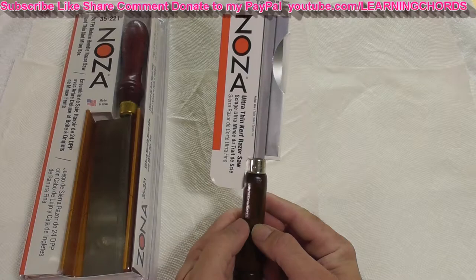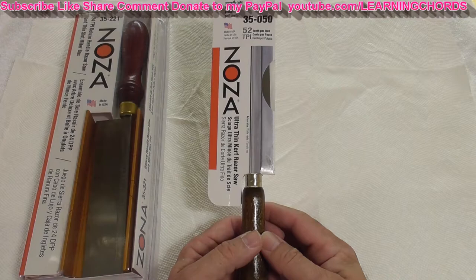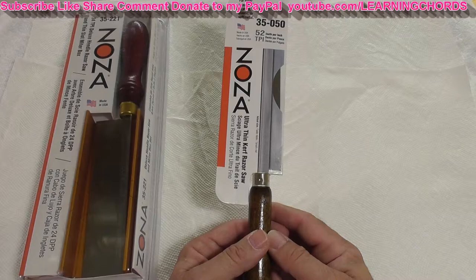It's got a nice handle and a very fine blade. I'm going to be talking about why I bought it, then I'm going to test it out and compare it to their other saw.